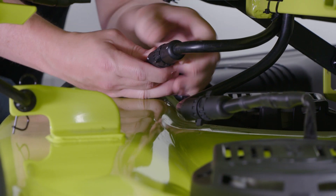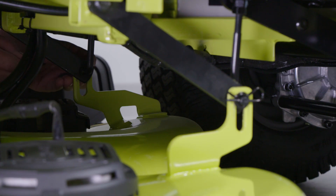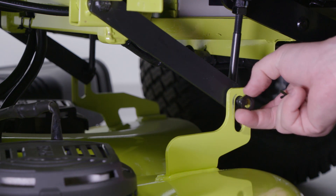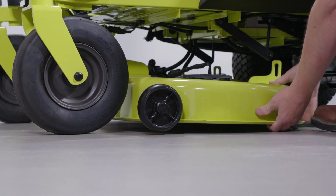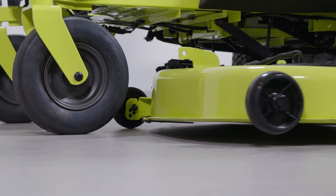Set the parking brake and lower the deck to its lowest height. Then, disconnect the cables that connect the cutting deck to the mower. Remove the three hitch pins and washers that secure the cutting deck in place. Then, remove the bolts holding the cutting deck to the mower. With the deck free from the mower, slide the deck out from under the mower.